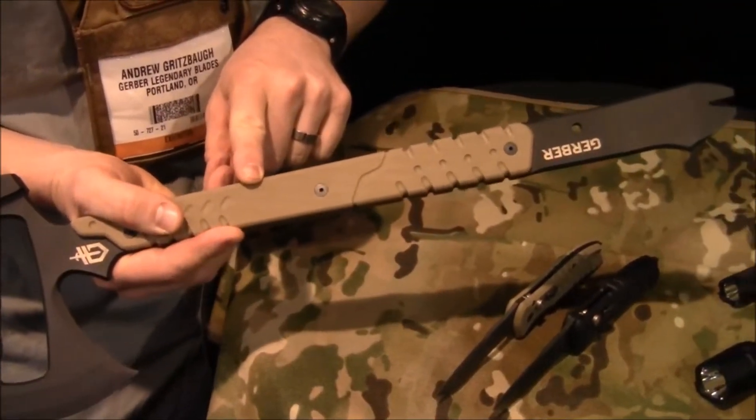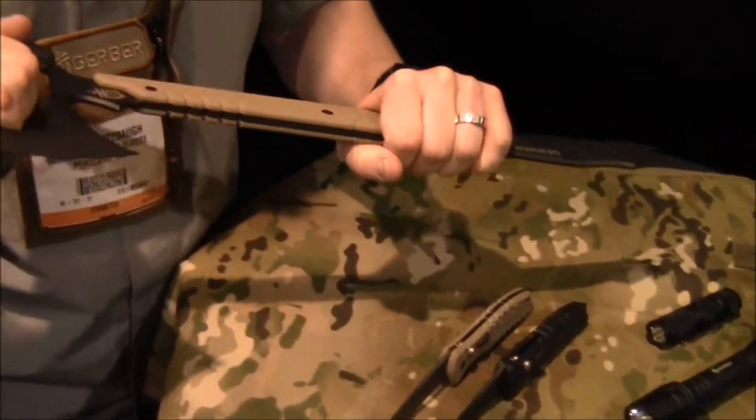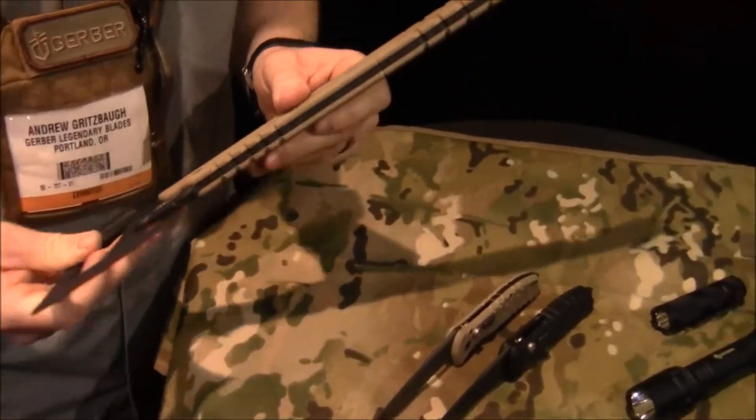Tan 499 G10 scales — lightweight, incredibly durable, totally full tang construction. So when you're getting into that pry action, you can really rely on this to do the job. Awesome piece of kit. This is going to be about $280 and should be available in about 30 days or so.